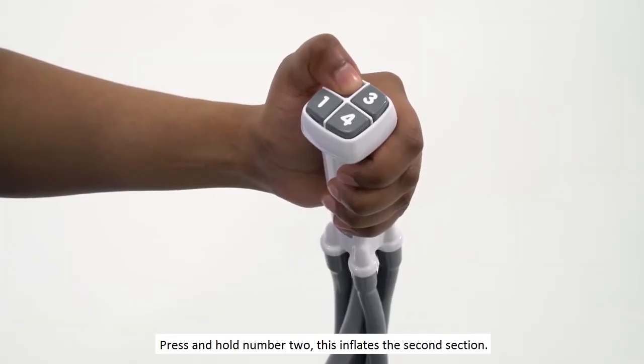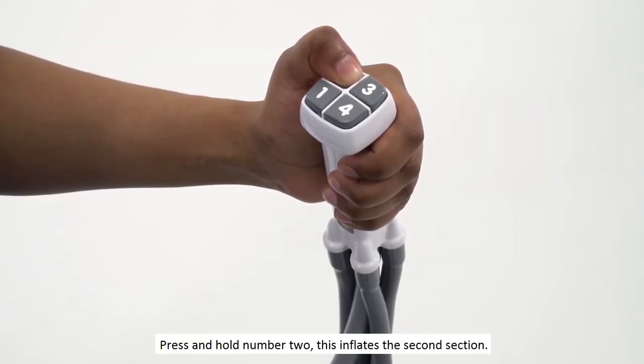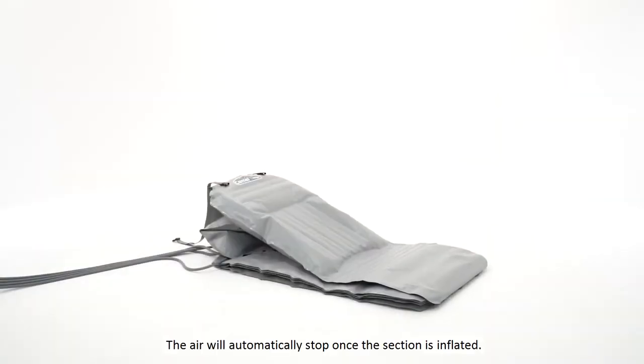Press and hold number two. This inflates the second section. The air will automatically stop once the section is inflated.